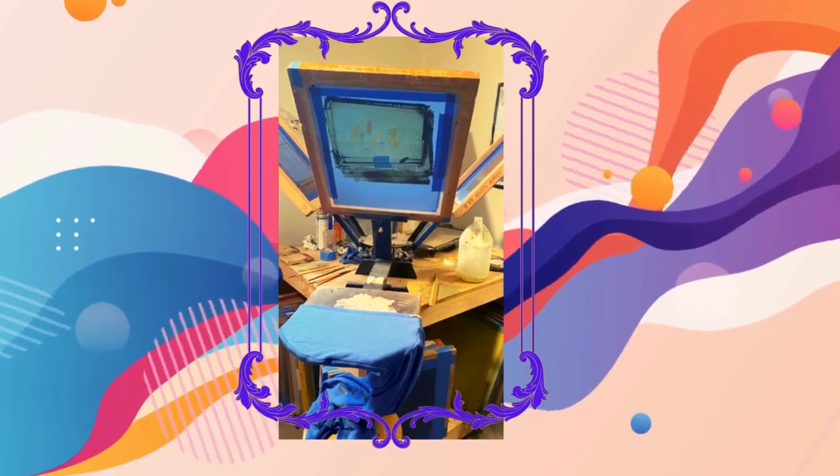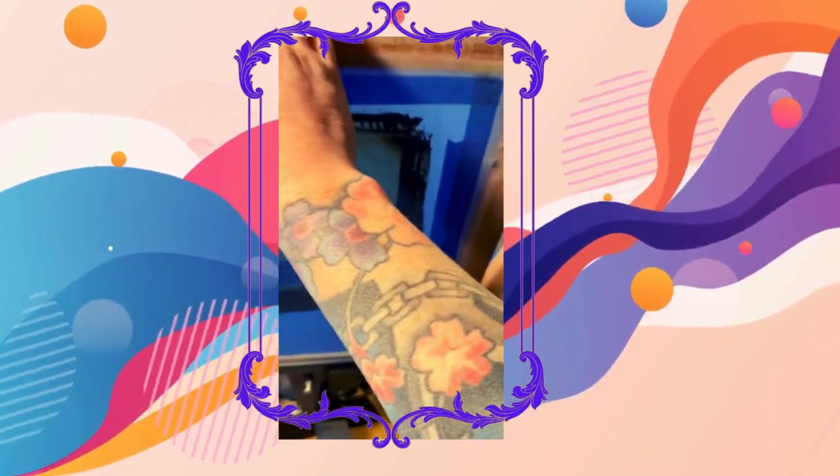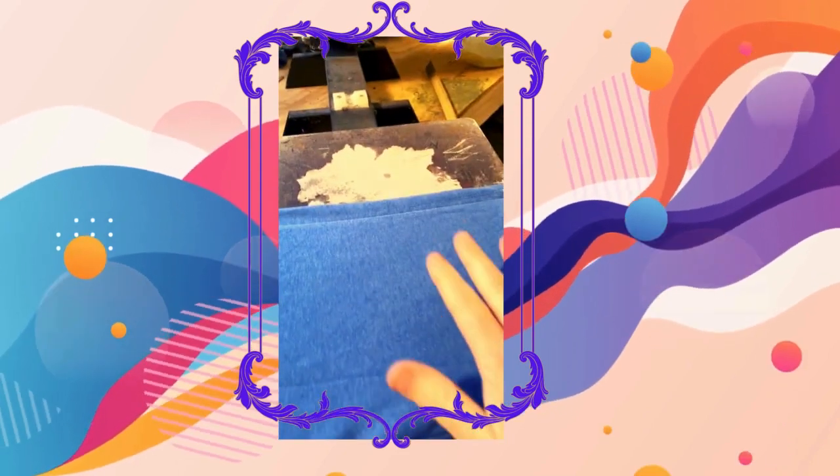Here's my press, and this has the wheat design on it, which has two colors — this is for the hood. This screen has the green color on it, also for the hood, and then there's a dark gray, slightly purpley color. What I do first is put the green color down, which goes underneath the brown or dark gray purpley color.